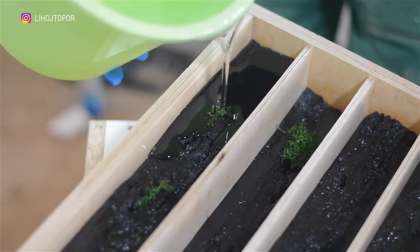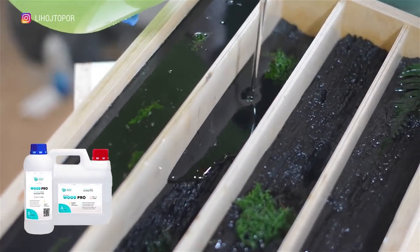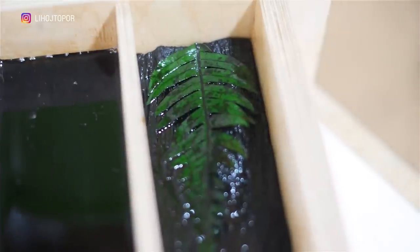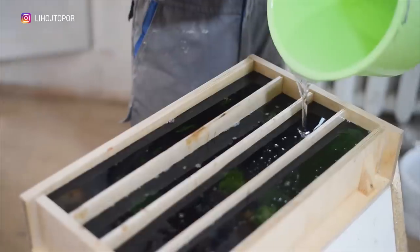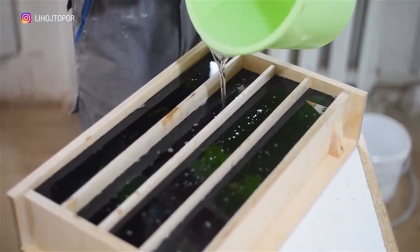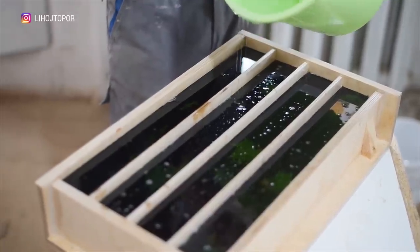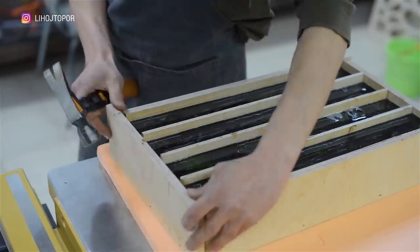The next day, when the first layer has set, I fill in the main layer. For these purposes I took a compound called Wood Pro and fill the future legs with it to the top. Here you can see that the fern is slightly saturated with resin and wet spots have appeared — this should be taken into account in the future.